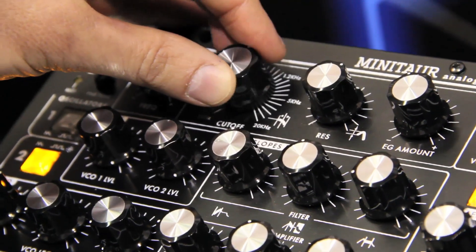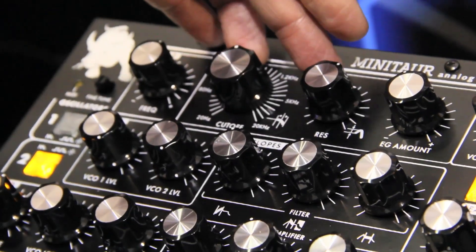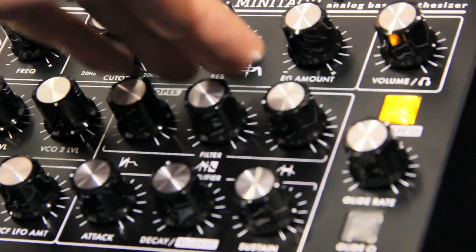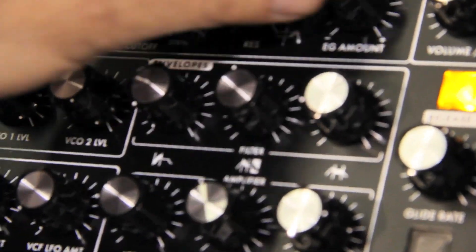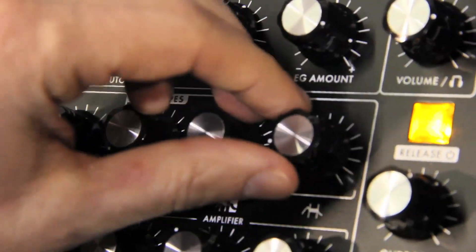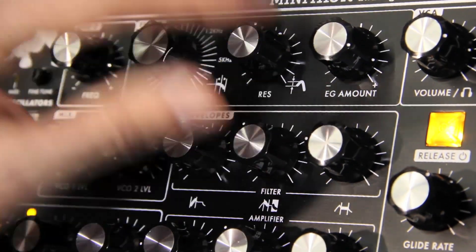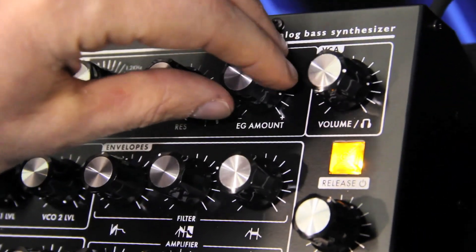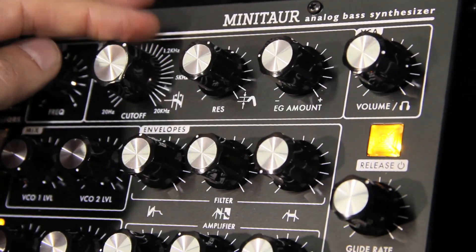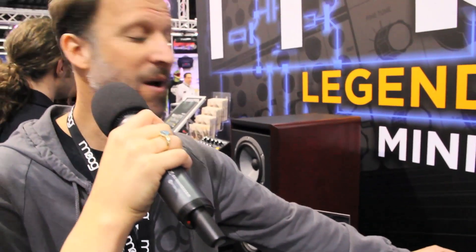So that's the classic Moog ladder filter sound. Now on the filter section, we have an envelope generator — it's an ADSR envelope generator. We can also do a negative envelope, where we're pulling the frequency out, which gets you some really nice sounds — you can almost get some kind of kick drum sounds out of this thing with a lot of sub bass there.